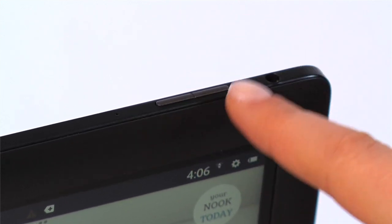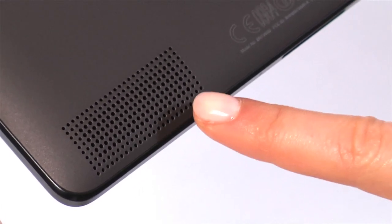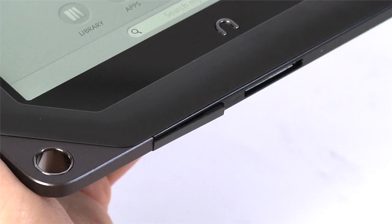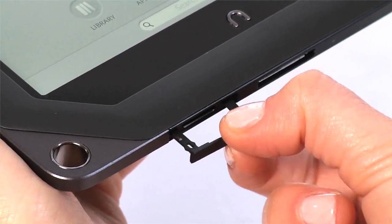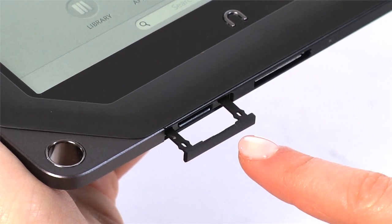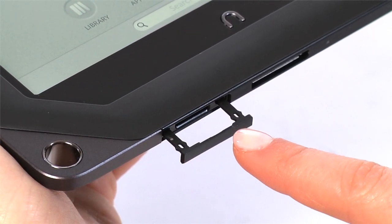To the right of the microphone are the volume buttons to control headphone volume as well as the speaker on the back. On the bottom of your Nook, pull out the flap for the microSD memory card slot, which lets you increase the storage capacity of your Nook with up to a 64GB memory card.